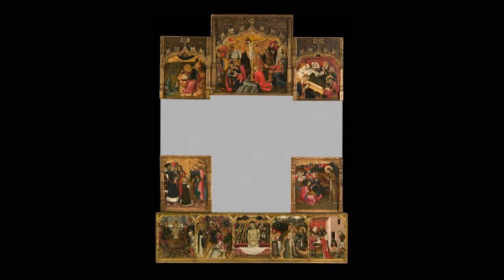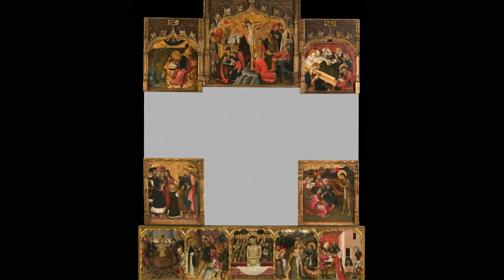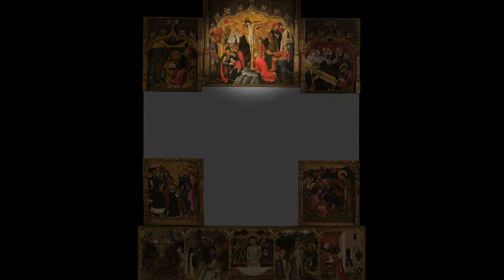These panels formed part of the altarpiece dedicated to the Saints John in the parish church of Vinaytia. The two saints can be seen in the scenes depicted in the wings of the altarpiece, while the upper central section is dedicated to the Calvary, as was habitual.